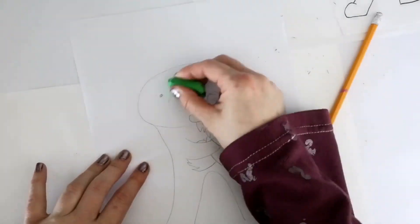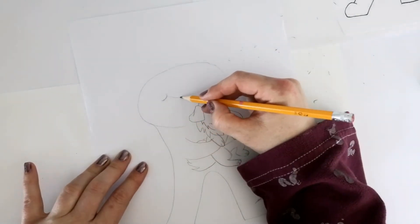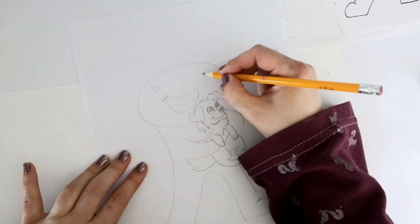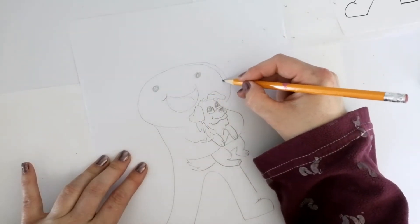Now I'm going to erase the original face that I made and give him an extra big smile with his mouth open. I think I made his head a little too large, so I need to reshape the oval just a little bit smaller.